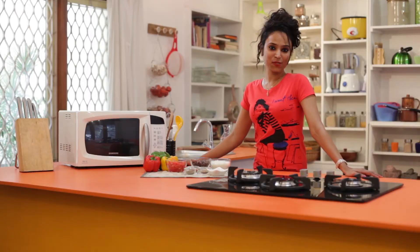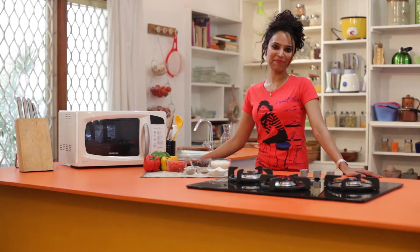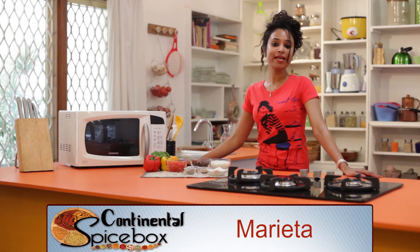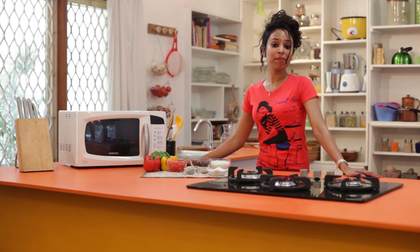Hello everyone and welcome to Spicebox. The recipe I am going to make today is just a visual treat: stuffed bell peppers. Stuffed bell peppers is a relatively simple dish that one can put together with whatever is available in your refrigerator. Fillings can range from mashed potatoes to chicken or minced lamb.